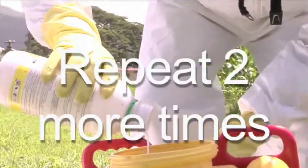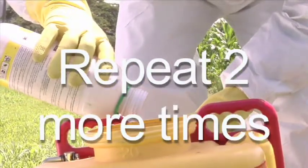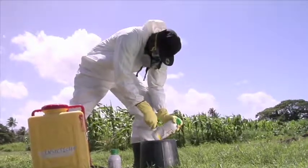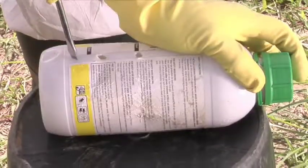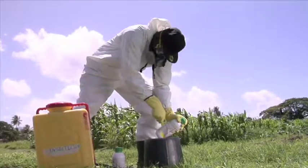Pour this mixture into the spraying equipment, or store it in a properly labeled container for later use or disposal. Repeat this procedure two more times until the container appears clean. Now puncture the plastic container with a knife or sharp object to ensure that no water collects in it and no one is able to reuse it.